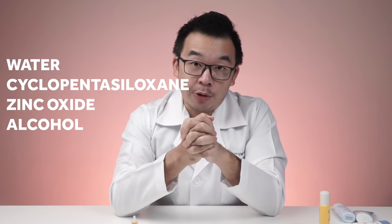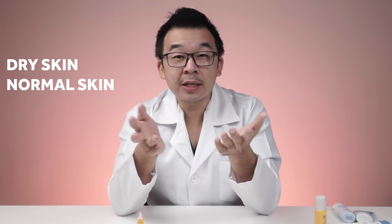There is white cast because the ingredients are again water, cyclopentasiloxane, zinc oxide, and alcohol. This is also PA3+, same as the Moisture version. It has a slightly nicer feel on the skin due to the menthol, and is slightly less greasy. I'd still recommend it for dry to normal skin types — not highly recommended for combination or oily skin, as it may cause more breakouts.